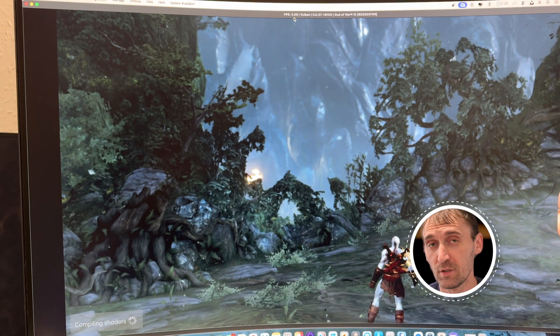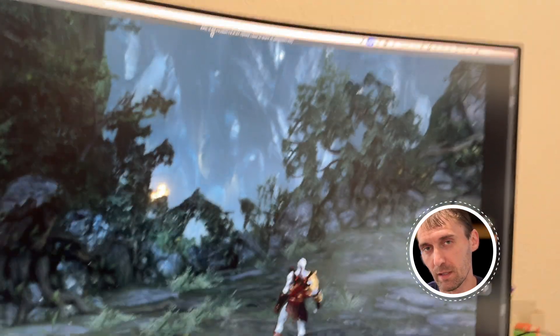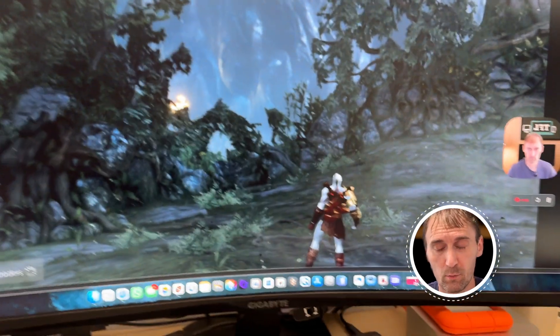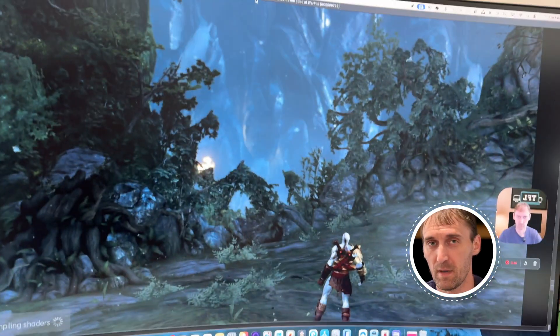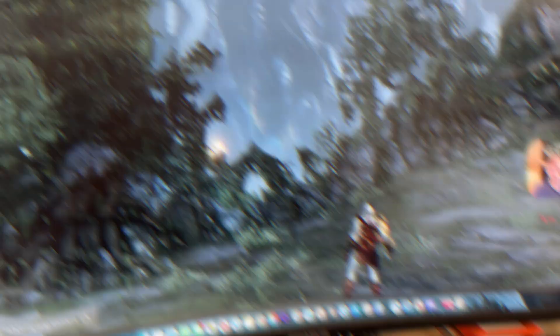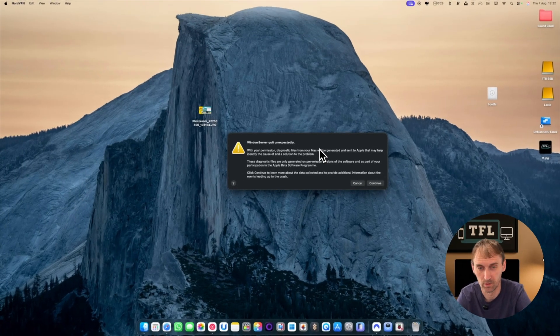Unfortunately, with God of War my entire system just crashed — and when I say the entire system, I really mean the entire system. My mouse didn't work, my keyboard didn't work. I was hearing sound from the game but that was it — I couldn't do a single thing. I had to force reset my Mac Mini. It's unfortunate, but you will get things like this when you're doing emulation. Here is the aftermath after I tried to play God of War.